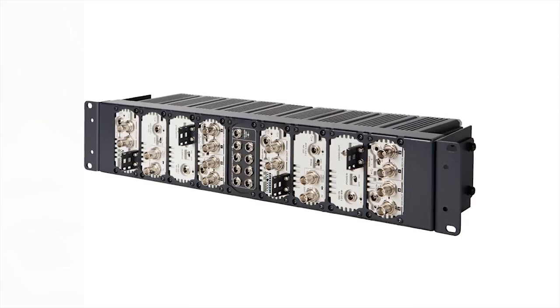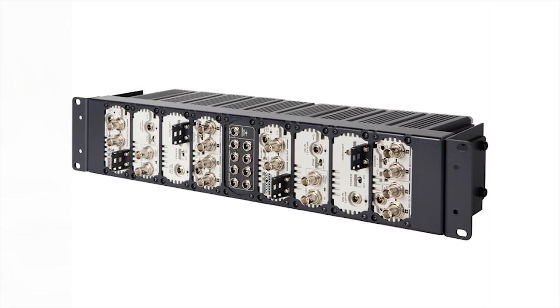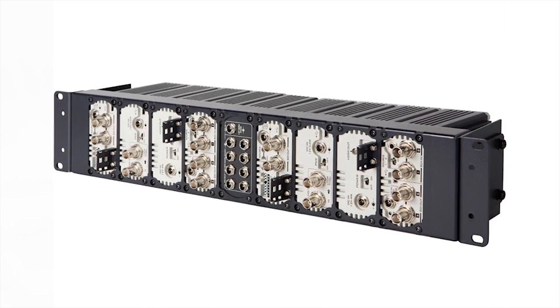Number 5: you can rack multiple DAC70s using the Datavideo RMK two rack, which has built-in power supplies.